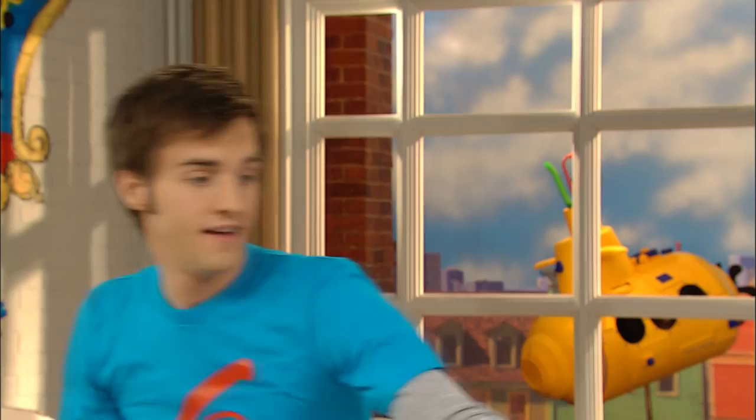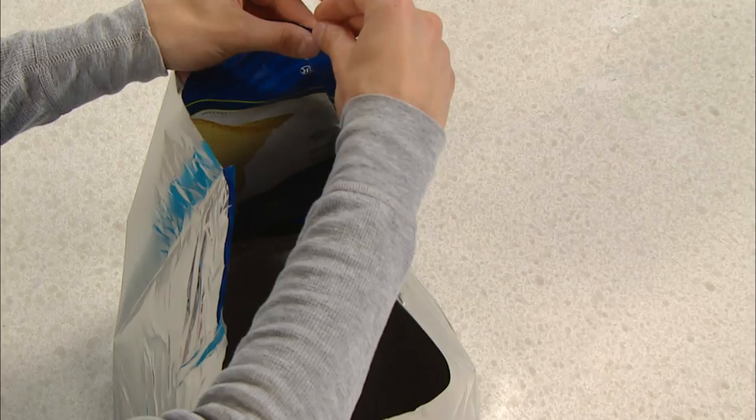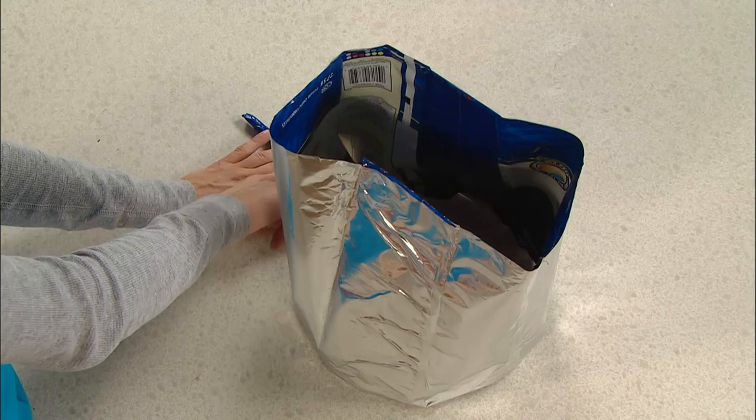And when I'm done, it'll look like this. Now that I have the chip bags taped all the way around, I just need to finish it off by taping this part right here. So I'll take my piece of tape and start right at the top, then go right down to the bottom. You can get away with taping just the top and the bottom, or if you want it to be really secure, tape all the way up.